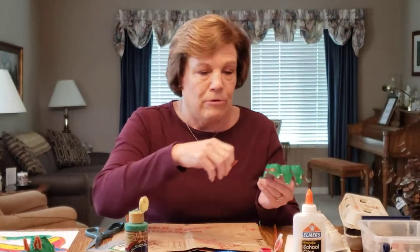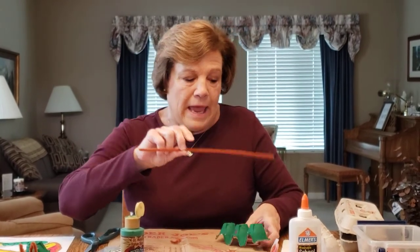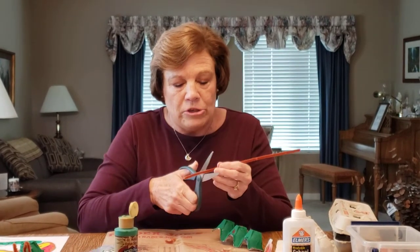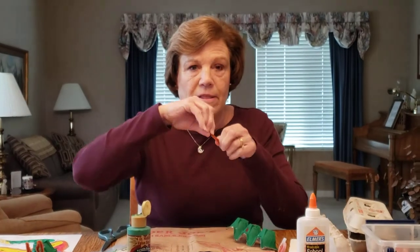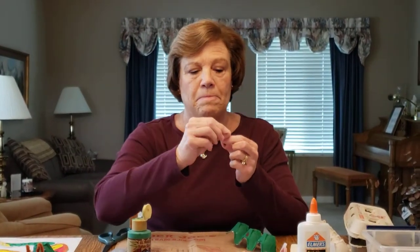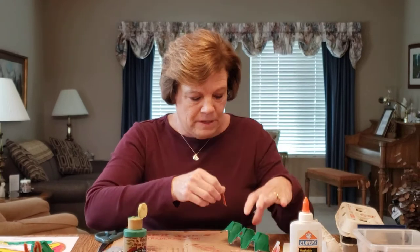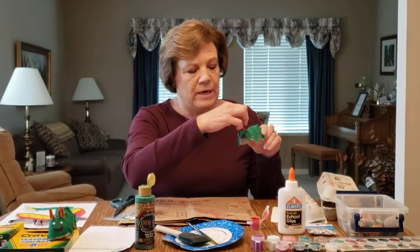Then grab a pipe cleaner. Your parents can cut it into about two inches so it looks like this, and then you can bend the pipe cleaner into looking like a candy cane — that will be his antennae. Then you stick the antennae right in here.